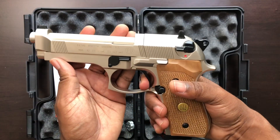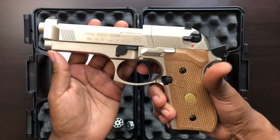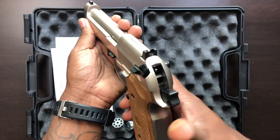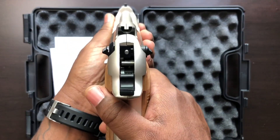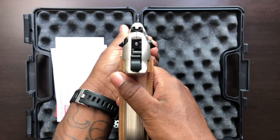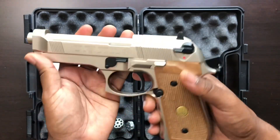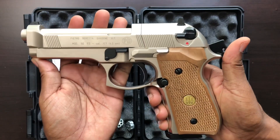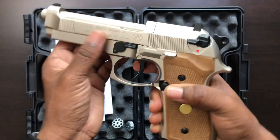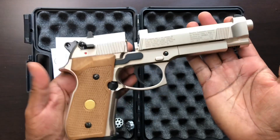If you guys have a preference of pellet pistols versus BB, I'd love to get some feedback to see what type of content you'd like to see on my channel. I'm very new to this, so filming everything is different for me, but I wanted to do something out of the box and feel more in tune with all you guys and girls on YouTube. I love looking at everybody's pieces to see what you guys have in your collections.